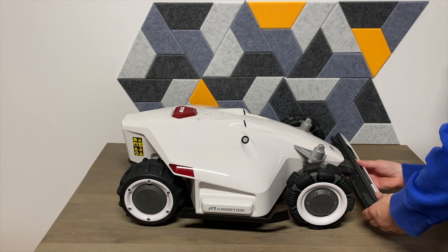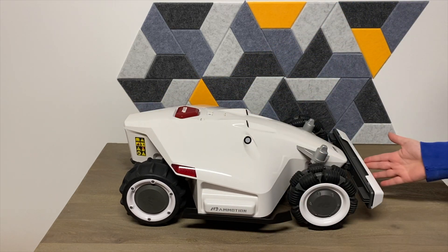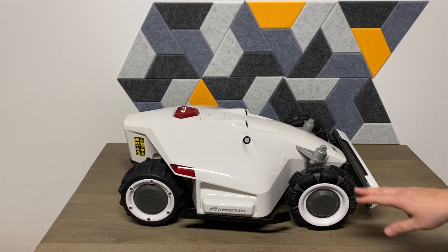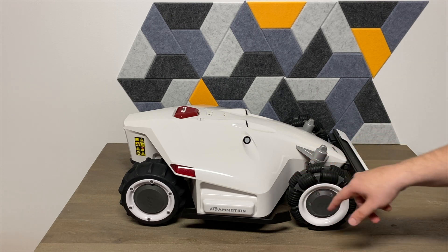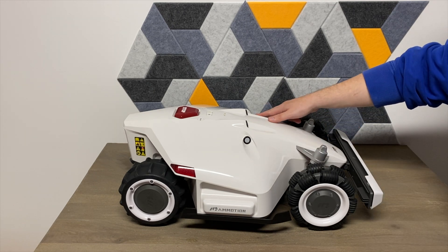To install the bumper bar, it's simply plug and play. These front wheels are omnidirectional — they have spinning wheels that make it a lot easier to turn and maneuver. There are four sensors in the front as well.